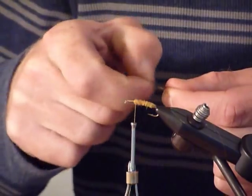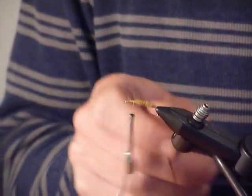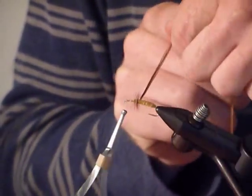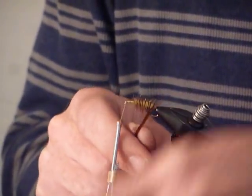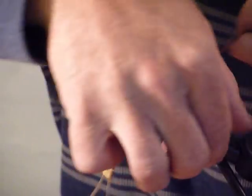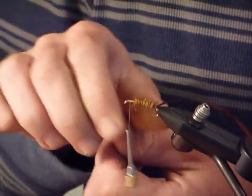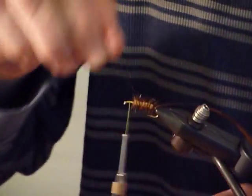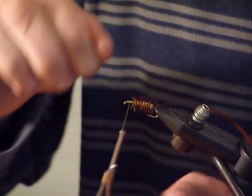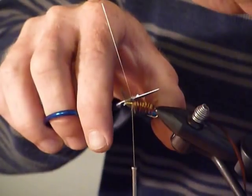I'm going to grab my saddle hackle, tie it in the front, and tie that off. Now I'm going to wrap backward on that. When I get to the end, I'm going to take my fine wire and use that to tie off that rib, then do a ribbing all the way forward, wiggling the wire a little bit to avoid binding down some of the hackle fibers. Tie off that wire and use the part of my scissors designed for cutting wire.